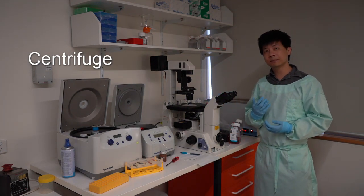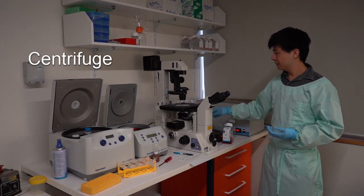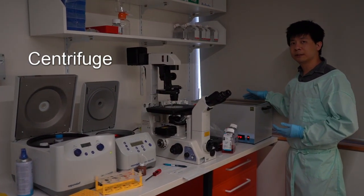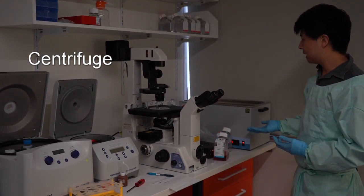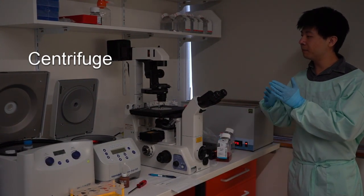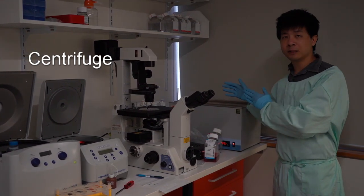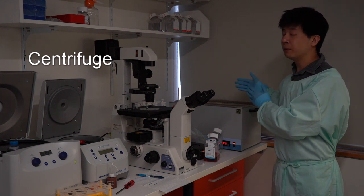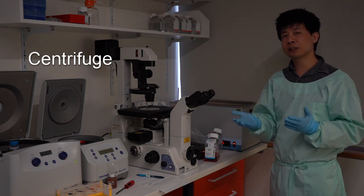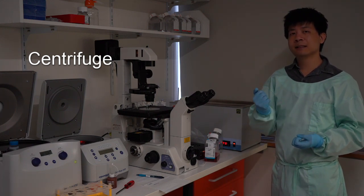Here we have a standard light microscope, which is important to visualize the cells. Finally, we have a water bath incubator set at 37 degrees Celsius. Just before we start cell culture, we insert any reagents and cell culture media about 30 minutes beforehand to warm them up, so that when we passage the cells they are kept at 37 degrees Celsius.